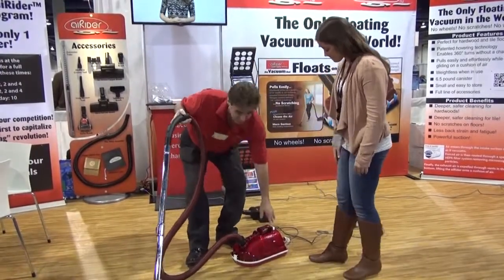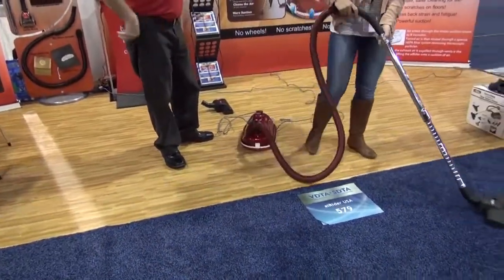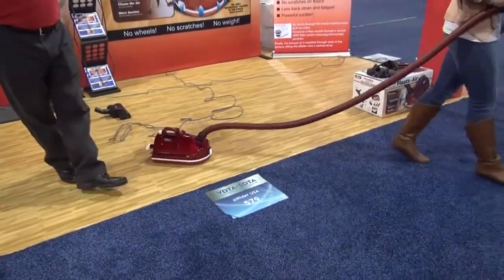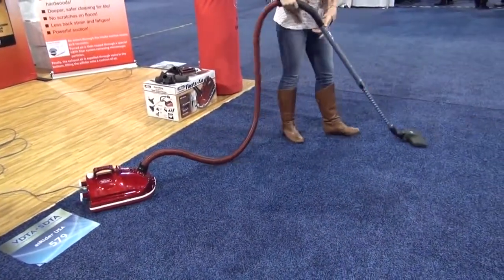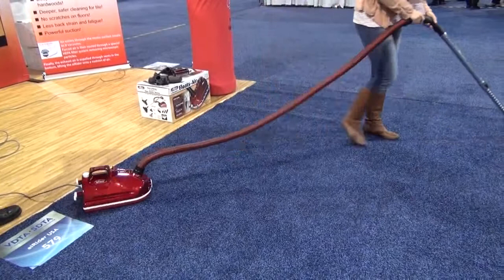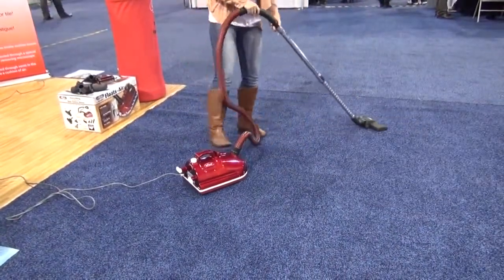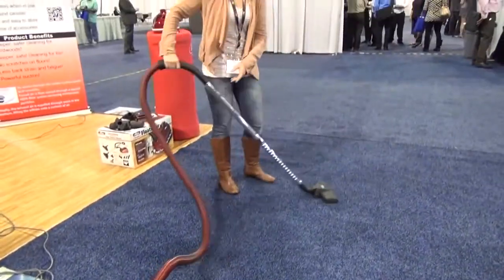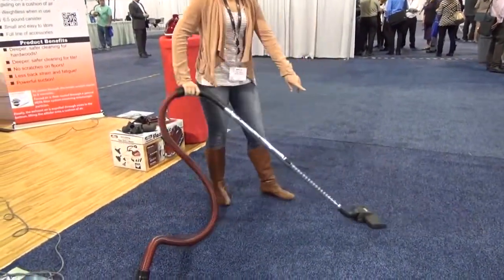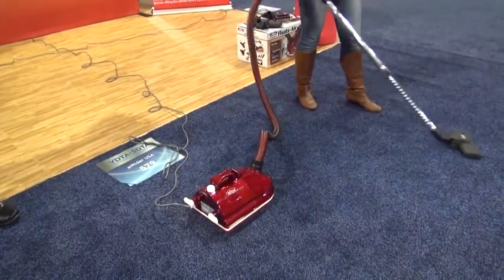Here's how you pull it around. I'm going to try and get a little demonstration here — walk over there. It follows along like a little puppy dog. When it comes too close, just kick it away. That is so much easier than a wheeled vacuum. I love the way that the head turns and goes around the furniture.